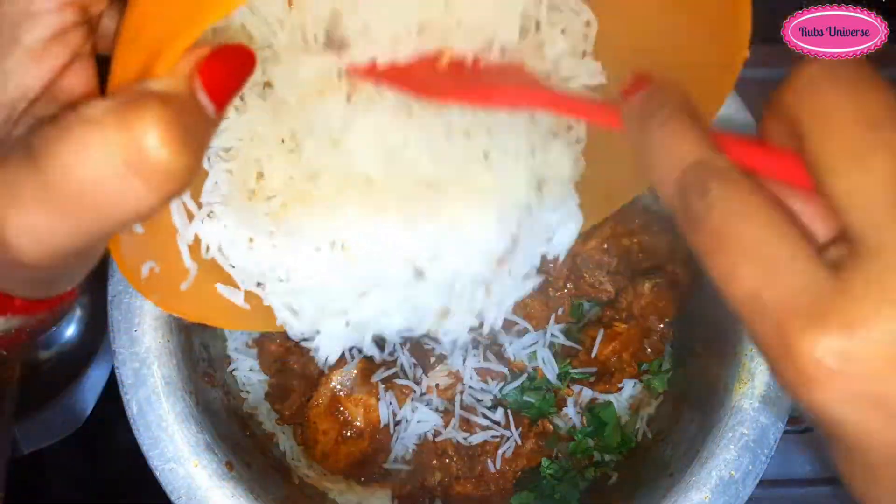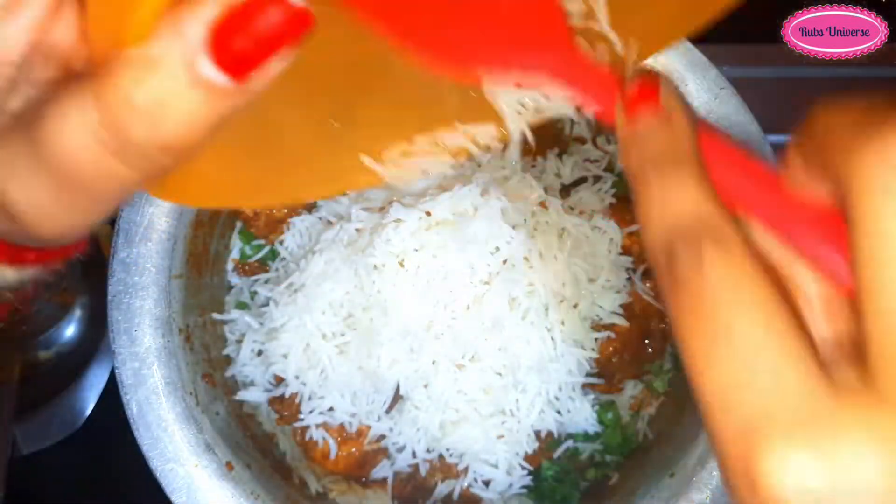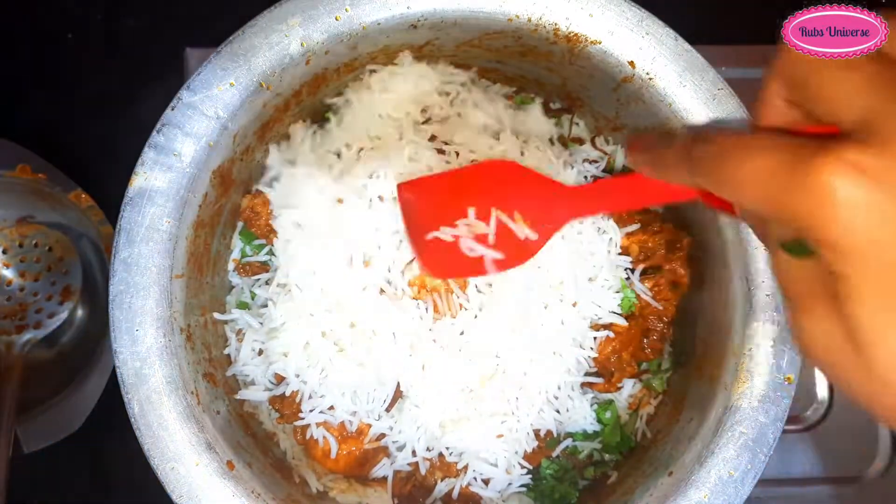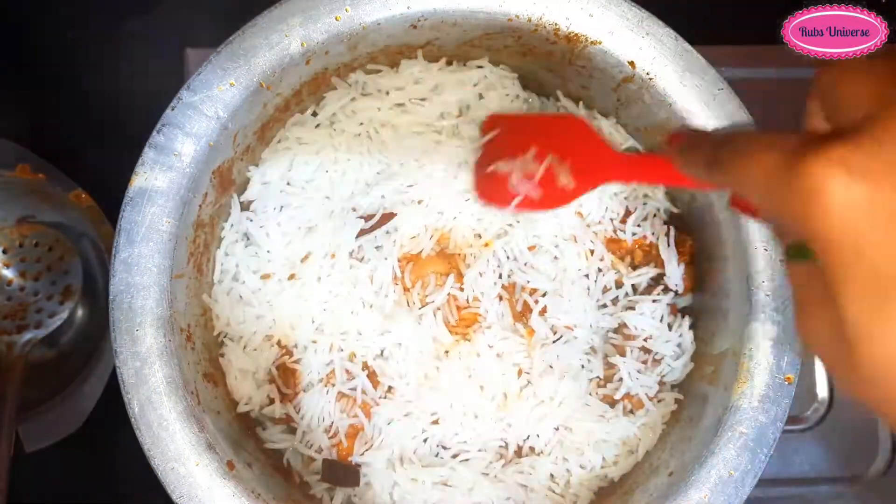You can also add another layer of chicken in this way. Remember that the chicken should be 95 percent cooked. You can also use food color as well.